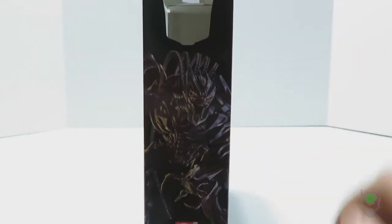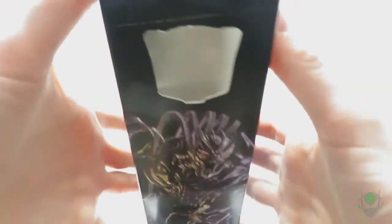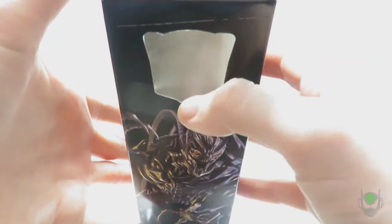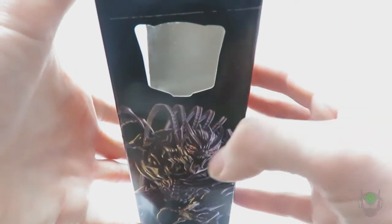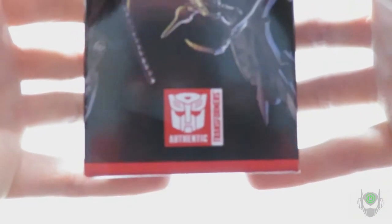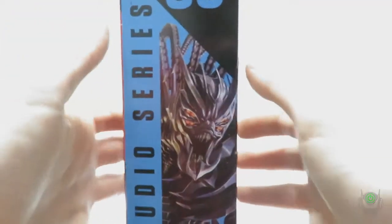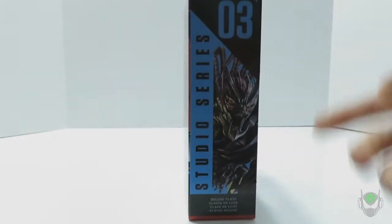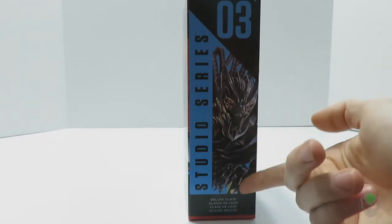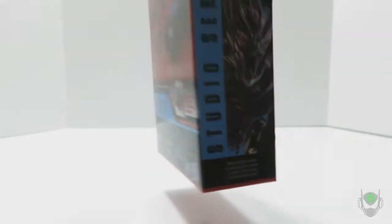On the side we've got a nice picture of Crowbar, a little more in detail for what they could actually fit there. We've got the open window packaging side where there would be an Autobot logo instead of the Decepticon logo, but I took the stage out already. Here's the authentic Transformers logo — if it doesn't say authentic, it would be a knockoff. We've got Studio Series number 3, Crowbar's picture, and Deluxe Class representing what class he is.